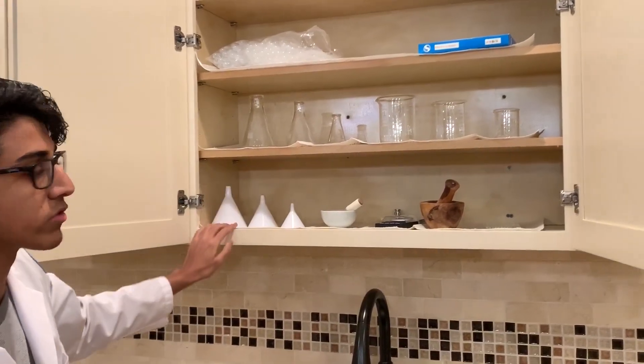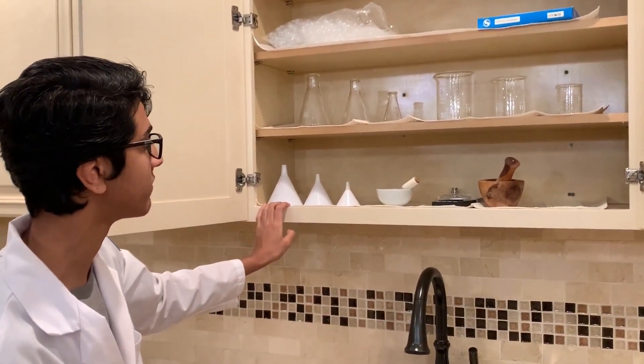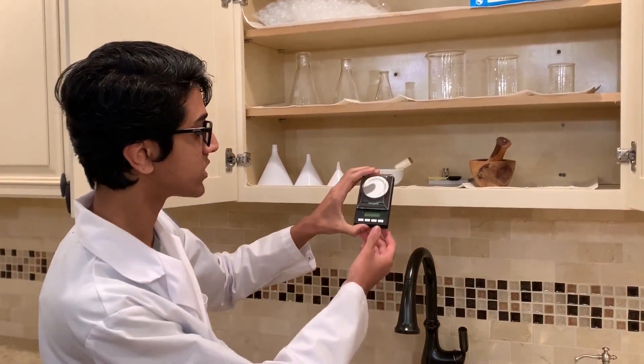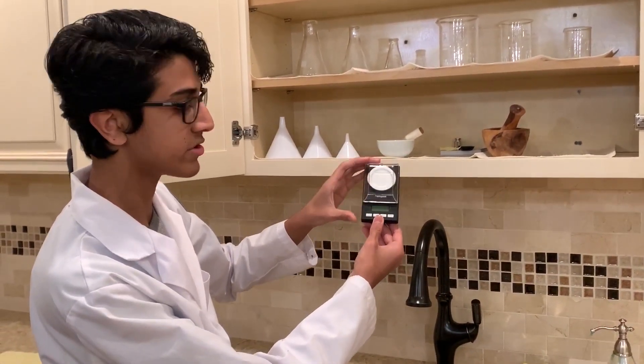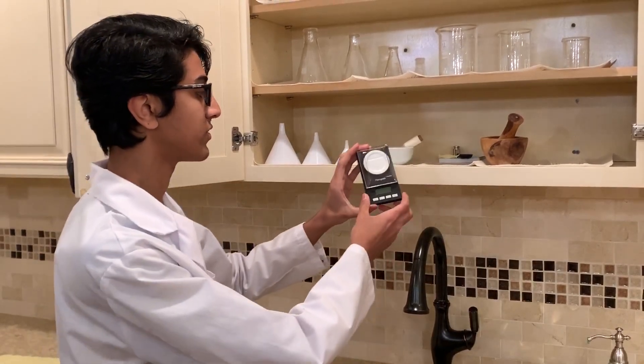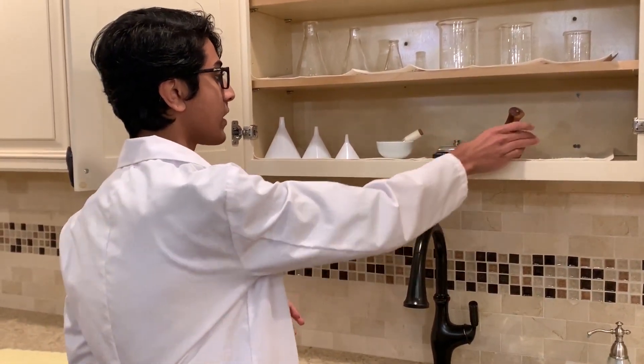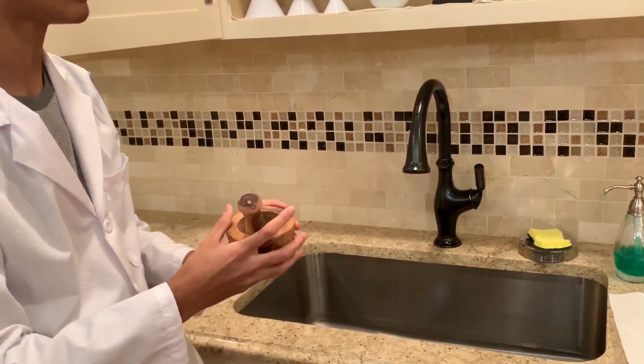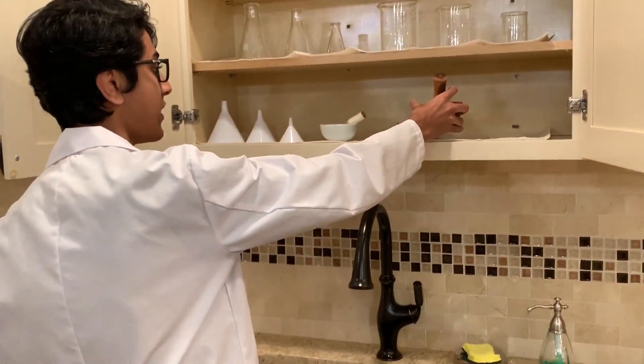Over here I have three funnels — all you really need is one, but it came in a set of three. And I have this kitchen scale which gets the job done for measuring things out at small scale. I have a mortar and pestle, which is good for grinding things up and making the reaction rate faster.